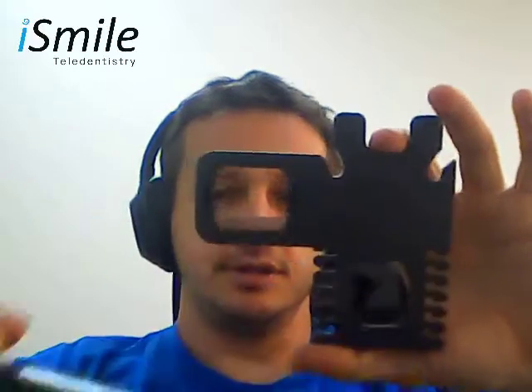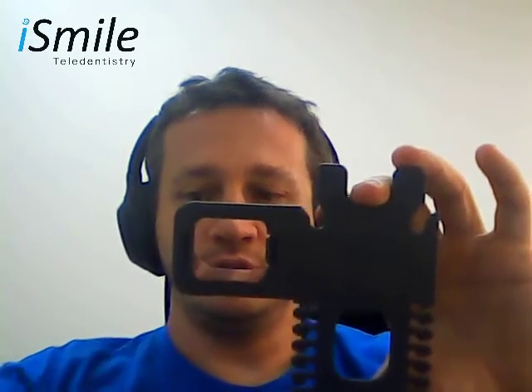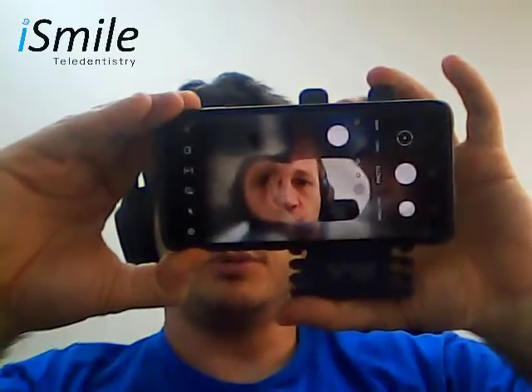Count the number of ridges on the bottom to the bottom of your phone. In my situation, we can see that the bottom of the phone is positioned four ridges up from the bottom of the scanning device.